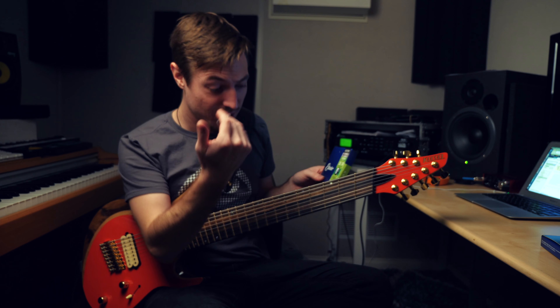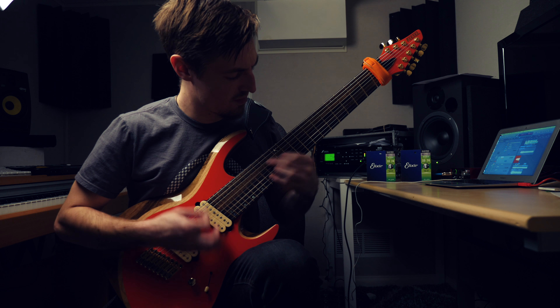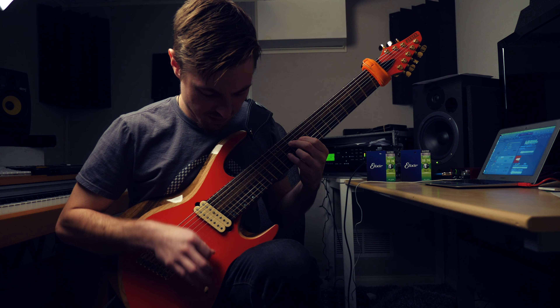I'm in heaven when I'm playing Kiesel, Elixir, and XFX. That is hands down — I could just live in my studio.